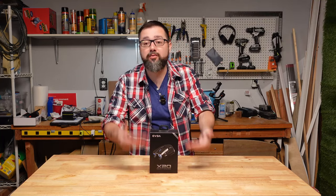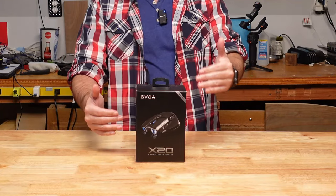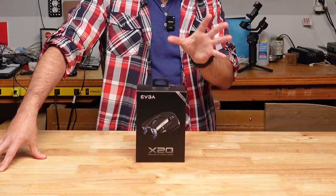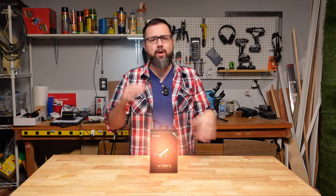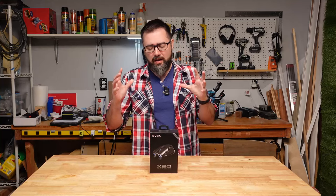Now obviously, first impressions — it looks cool. It's got these spaceship thruster-looking things and lots of lights and buttons, but shiny things are often used to distract you, so I'm going to walk you through its features and my first impressions after about a month of use and let you decide.